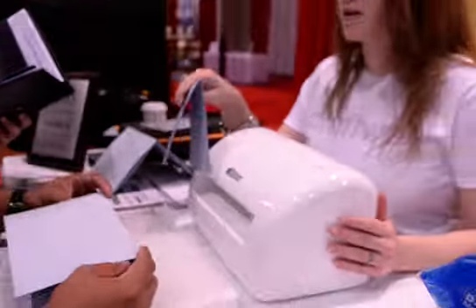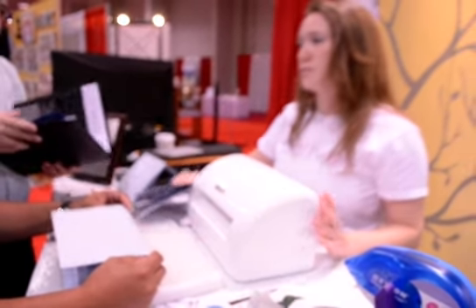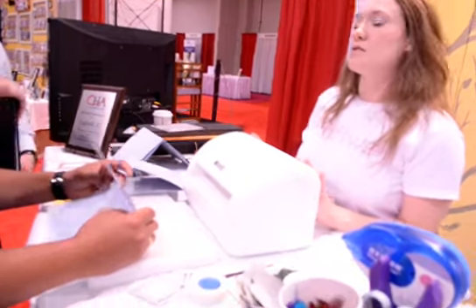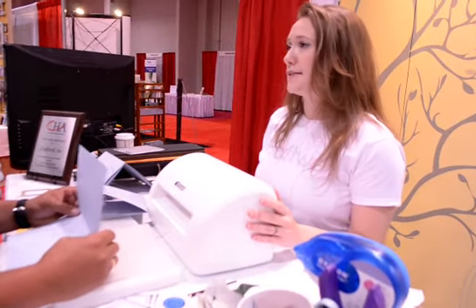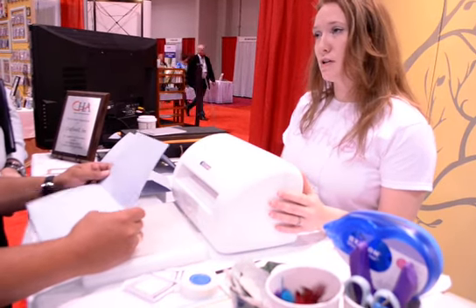Now, outside of the realm of paper, we cut fabric up to eight layers. So when it comes down to it, there's a huge bucket of machine compatibility — a lot of the Accuquilt dies, Sizzix dies. All of those cutting dies are very well suited for the machine.